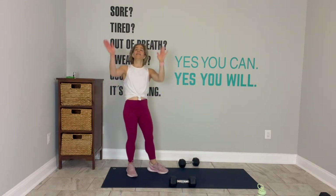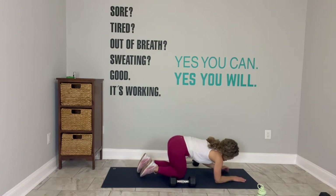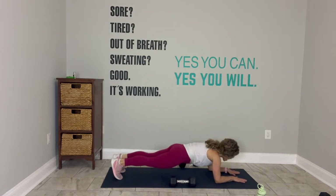You have 15 seconds. The third exercise, we come down to an elbow plank. There you go. Awesome. Do two more. Last one. Leave the weight behind, come down to an elbow plank. Palms are down. Neck is long. It's only 30 seconds.